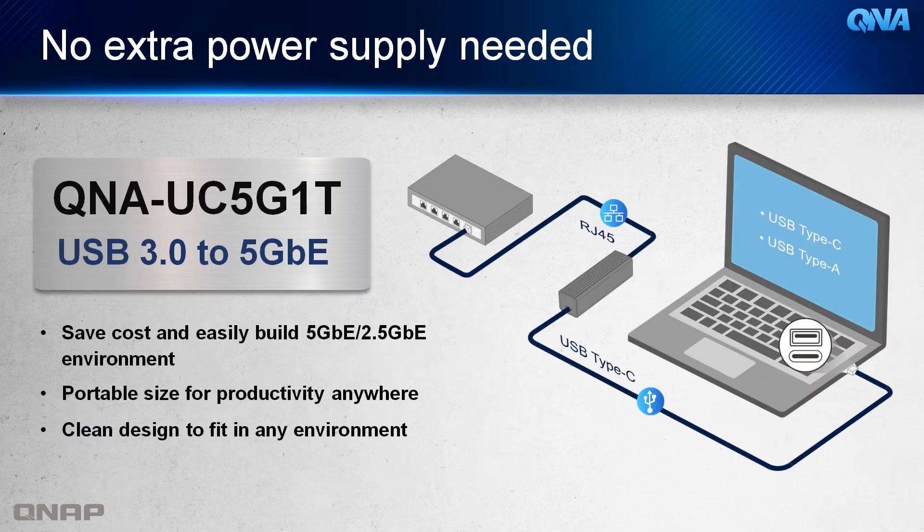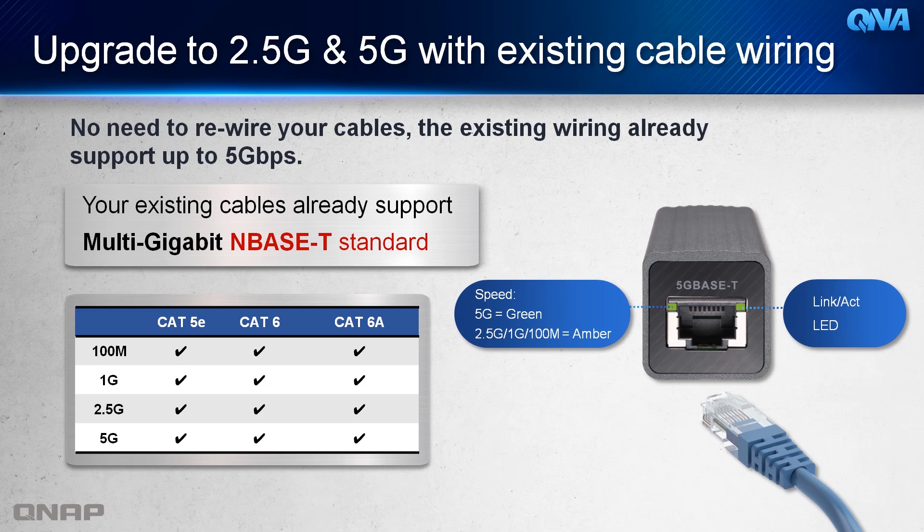The QNA-UC5G1T is fanless and doesn't need an extra power supply, which makes it very cost effective, portable, and reliable. And with the QNA-UC5G1T, you don't really need to rewire everything, since the existing cables support the Multi-Gig NBase-T standard — all you have to do is just plug it in.